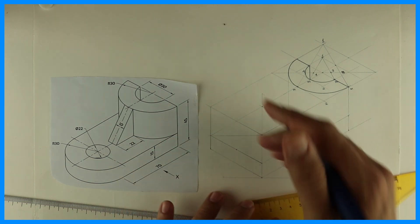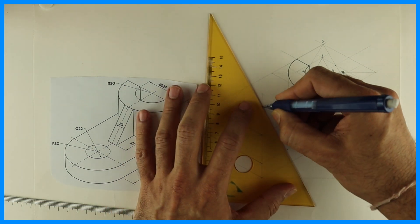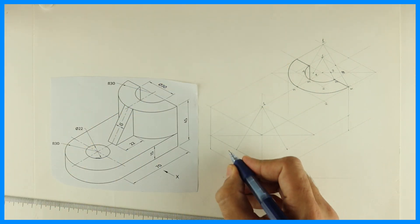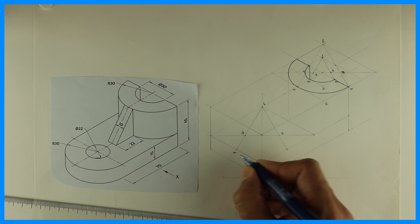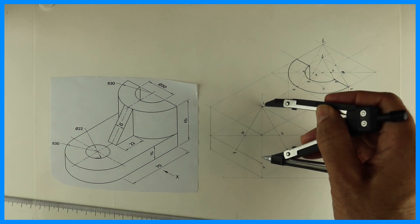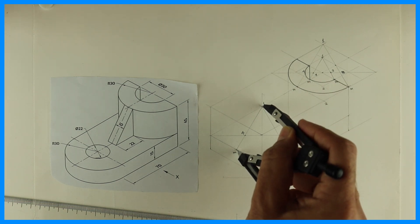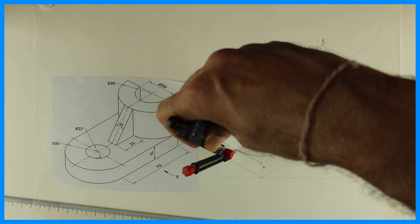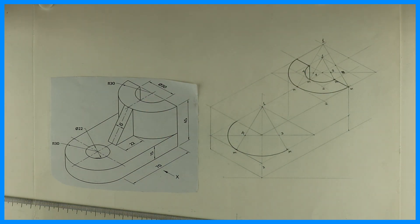Draw the longest diagonal, again mark the midpoint. This is point one, two, three, and four — this is midpoint M. Take one to M and draw the arc. From two we don't have to draw, so take directly from four — four to M. Three to M we also don't have to draw, so we get a half circle.